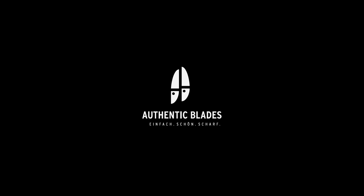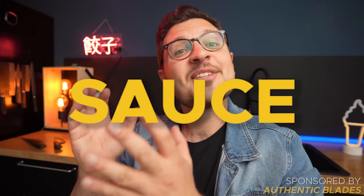This video is sponsored by Authentic Blades. Barbecue season is officially here and we all know what a truly great barbecue really is about. You guessed it — the right sauce.